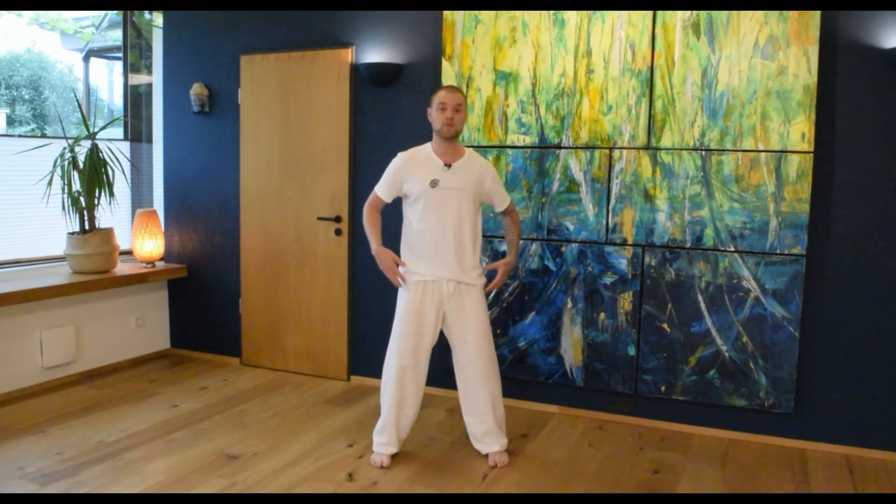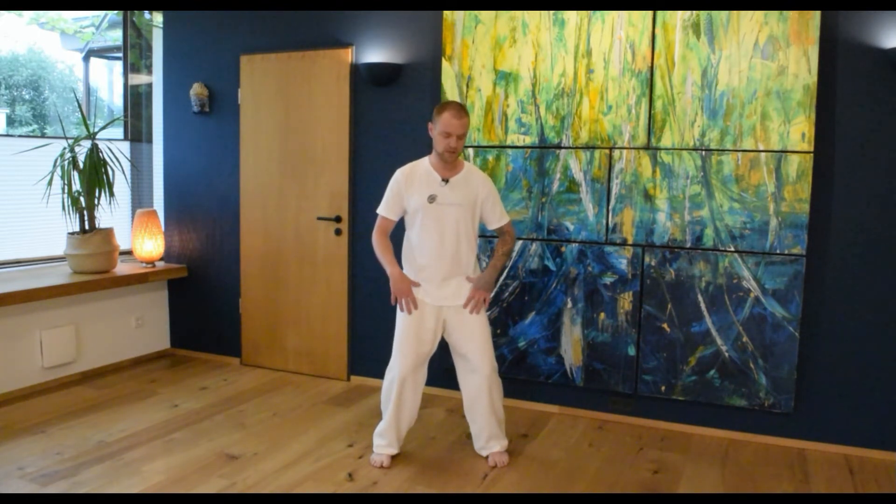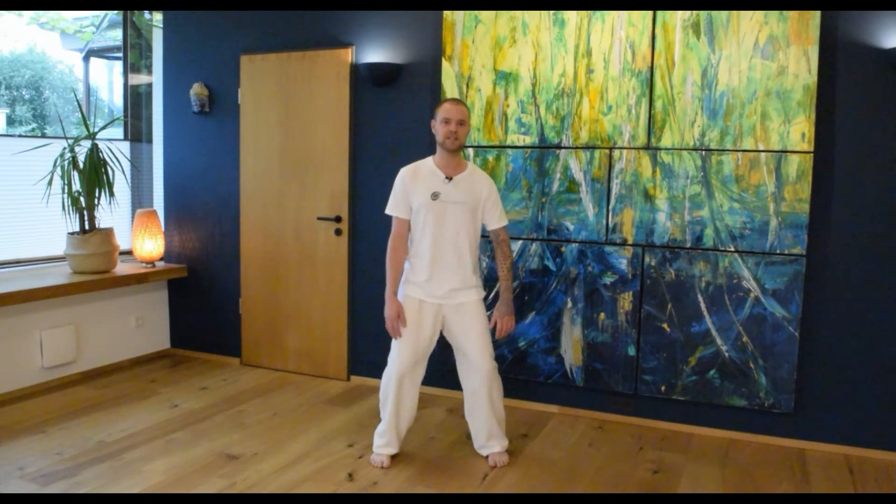The next thing we want to focus on is the pelvis. We want to relax the pelvis down, and to do so we are going to bend the knees slightly — just a little bit, not too much. You don't want to bring the knees further forward than your toes. Try to relax the pelvis as much as possible. You can even turn it from one side to the other a little bit, just getting rid of the gross tension you might feel in the lower back. Then pull the body a little bit back up again, pulling from the crown of the head.